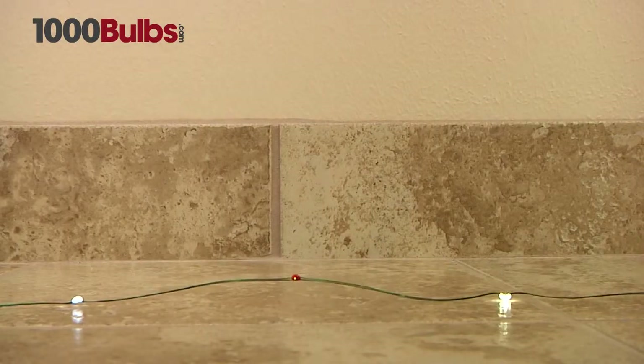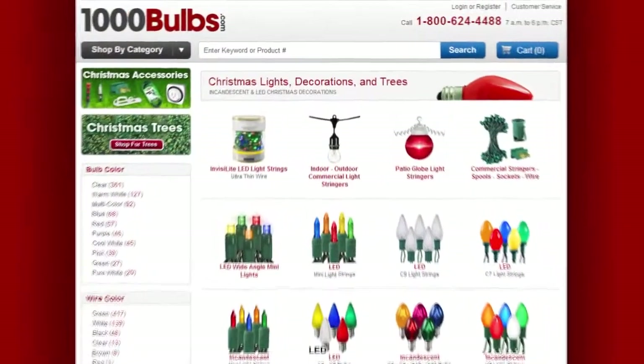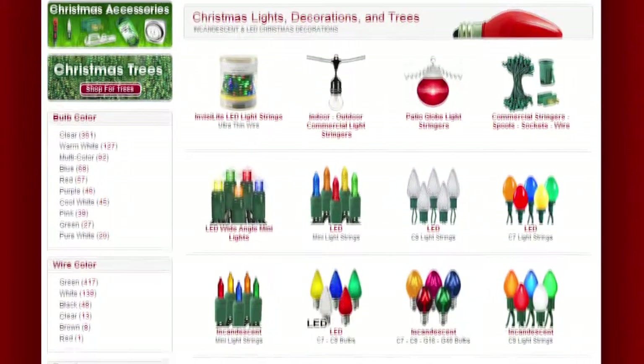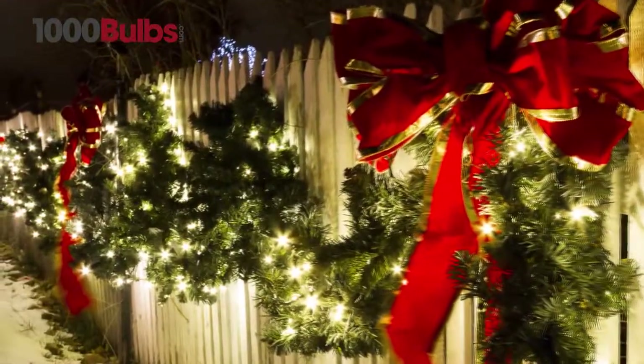These LEDs are break resistant. They also come with a 3-year warranty. Buy your InvisiLight LED lights now on 1000Bulbs.com and bring home the joy of high quality lighting without seeing the wires.